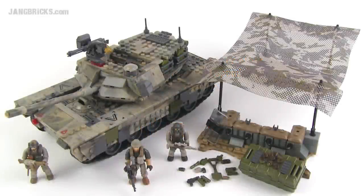Hey everybody, it's Jang here from jangbricks.com with a Mega Bloks Collector Series Call of Duty set review. This is set number 06822 with 726 pieces — the Heavy Armor Outpost. In the United States this is a $60 set.